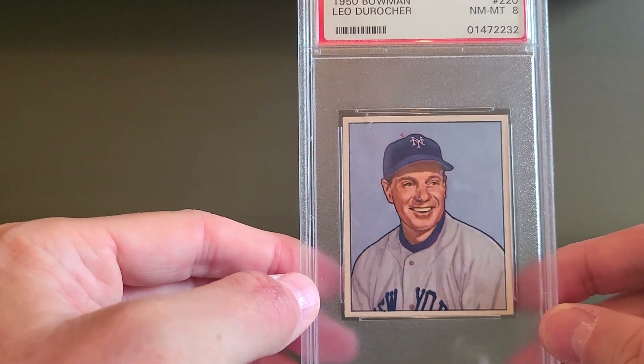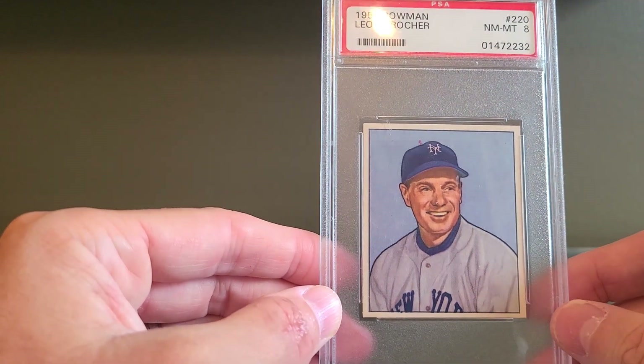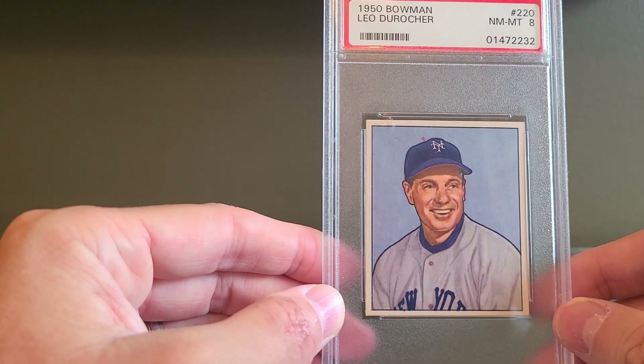These happen to be some really nice examples. Most of them are very well centered. There's one like this Leo Durocher — it's a touch too much left and down, but overall still a nice card.